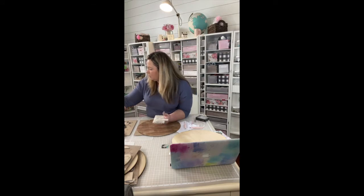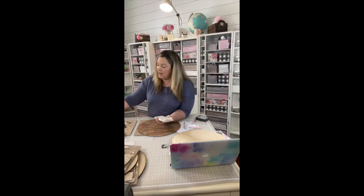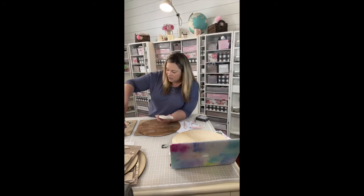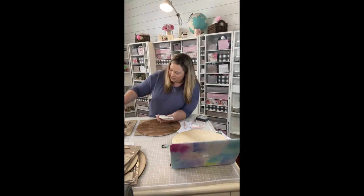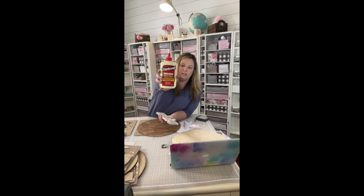You definitely need wood glue when it comes to attaching your pieces together and your layers, because it doesn't stick otherwise. I tried hot glue earlier and had a major problem with that. Word to the wise: definitely invest in some wood glue. This one I have out is Titebond, the original wood glue — honestly an old bottle I borrowed from my husband's stash.